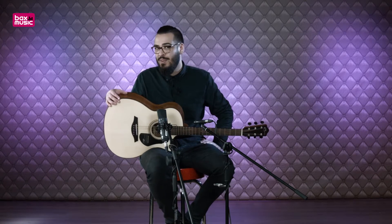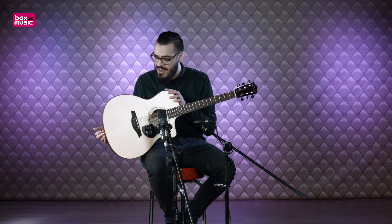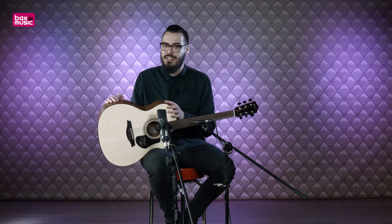As you can see and hear, I played a little bit with my fingers. That's what Mason says about this guitar — that it is also well suited for fingerpicking and fingerstyle guitarists, because it has a faster response.